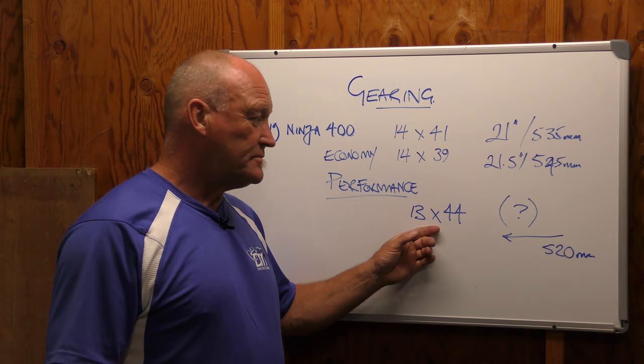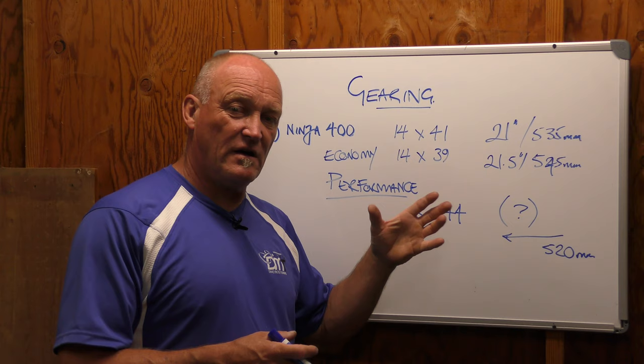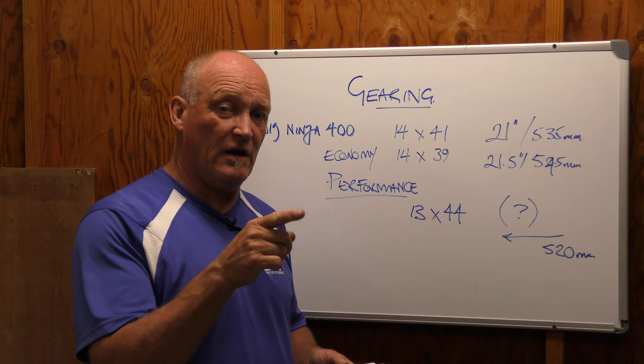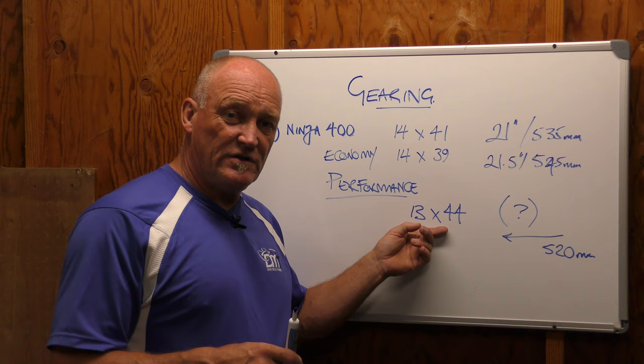The question is, will the chain even allow this type of gearing change? Because if it's too big, you won't even be able to get the chain onto the sprocket — the wheel won't go in because it's going to hit the center of the swing arm. And a lot of times when riders change gearing like this for performance, they also change the number of links in the chain. So if you had 114 links, they'll go to 116, maybe 118 links, to extend the wheelbase to get drive performance and stability as well.